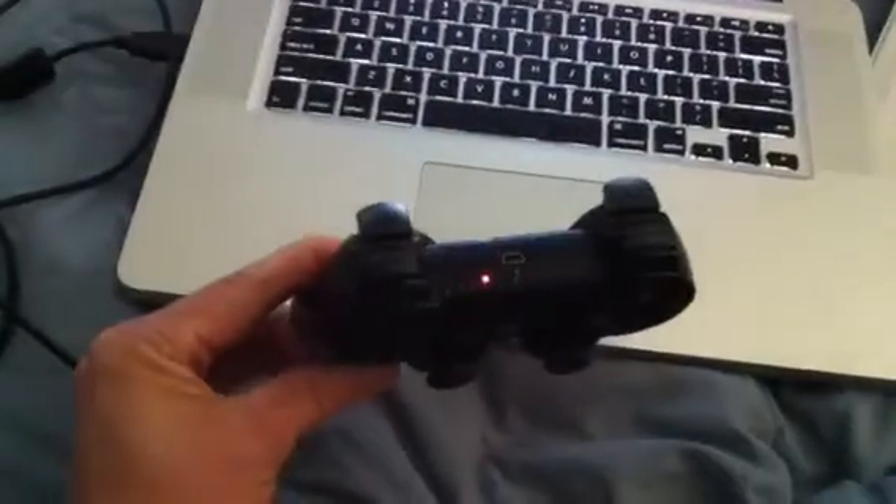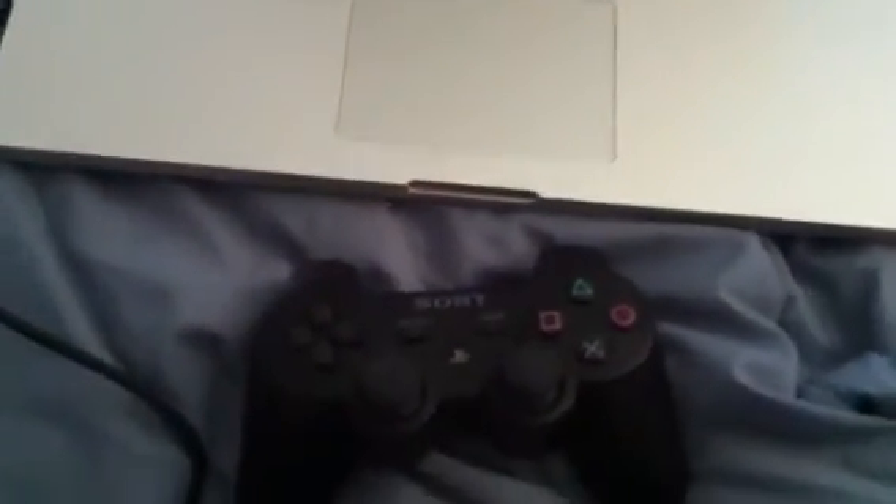This is a video on how to use a PlayStation controller with a MacBook. Right now this controller is paired to the PlayStation via Bluetooth, but what I want to do is make it work with the MacBook.